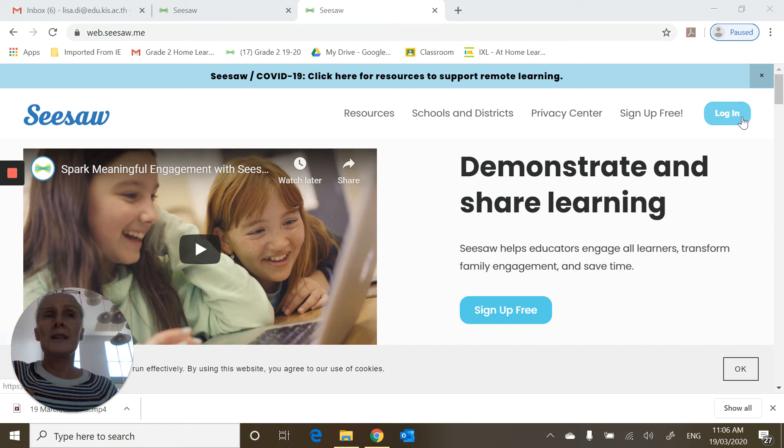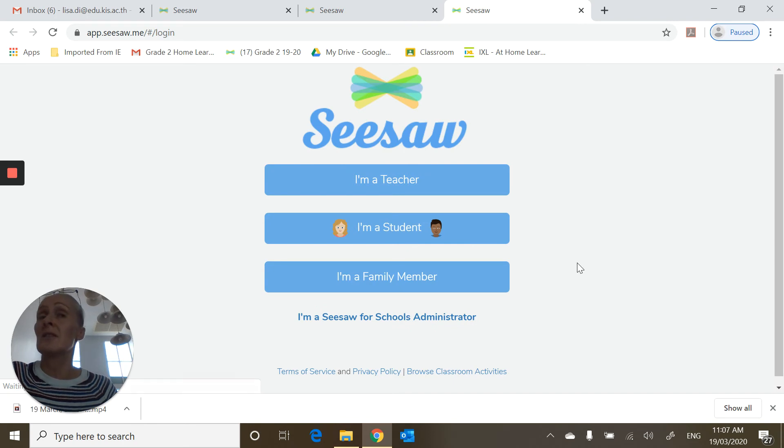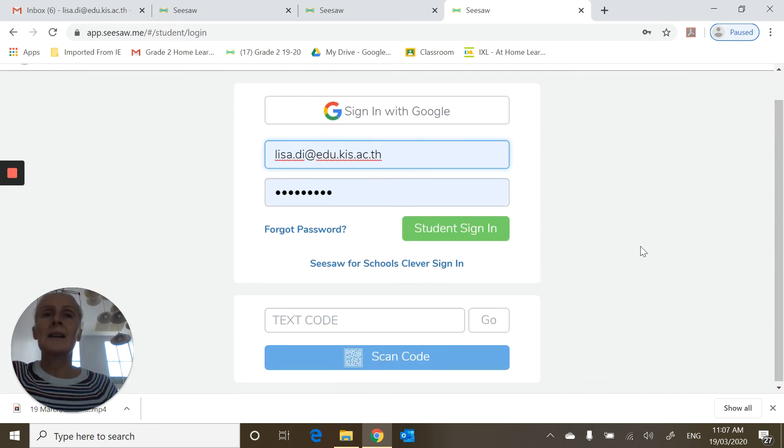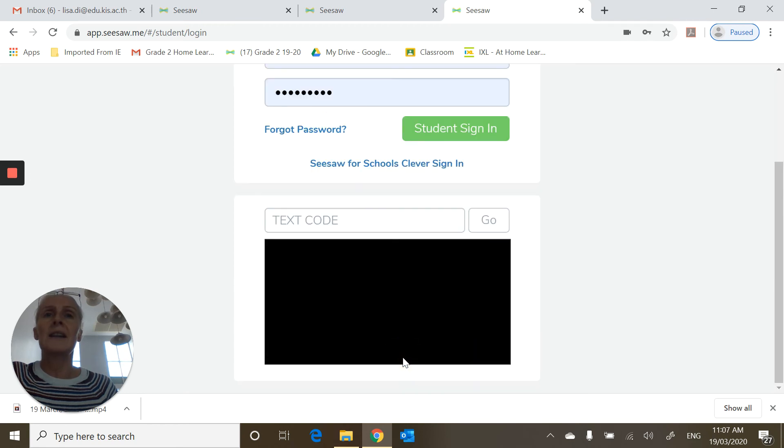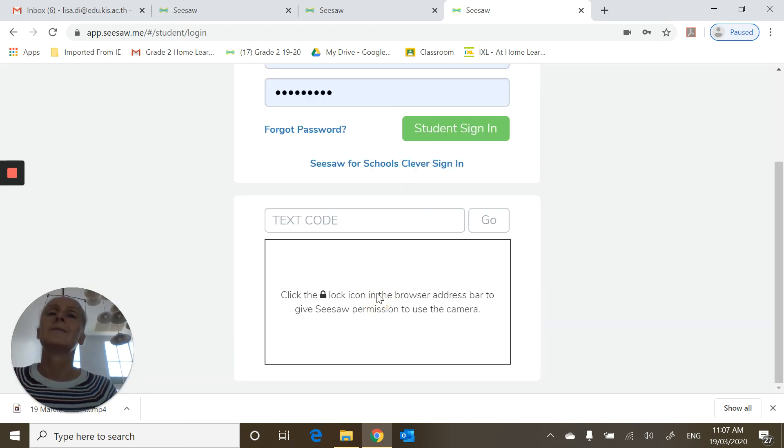Click in the top right hand corner on Login. My internet's a bit slow because I have to share it with my daughter. Click on 'I'm a student' and at the bottom click on 'Scan Code'.